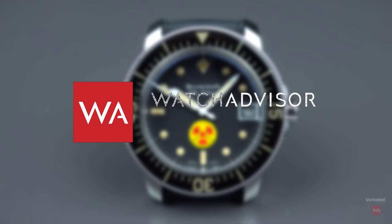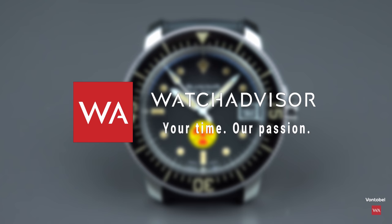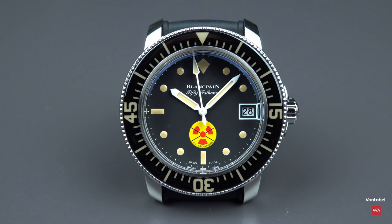Welcome or welcome back to Watch Advisory on YouTube. It's Alexander speaking, your host, and on your screen you see the Blancpain 50 Fathoms No Radiations, limited edition to 500 pieces.